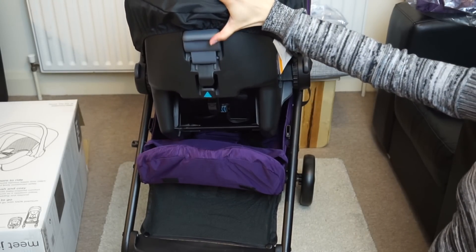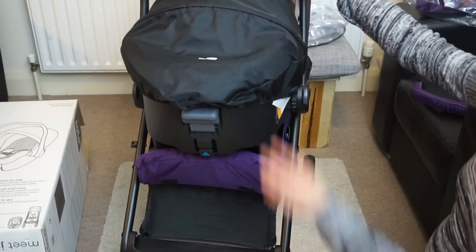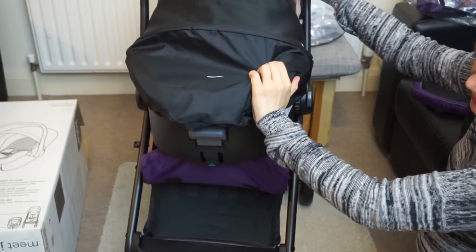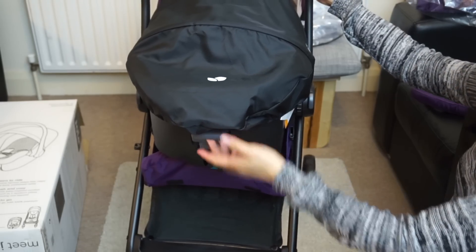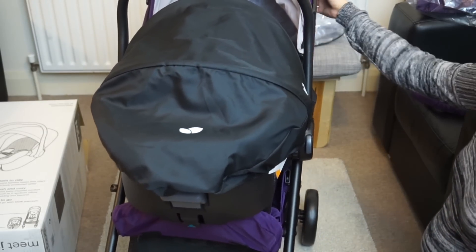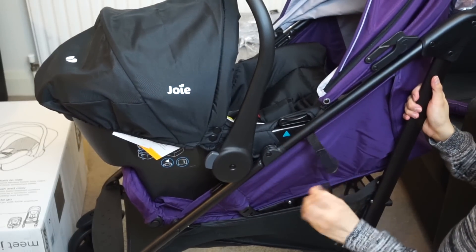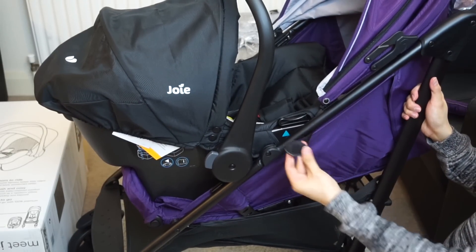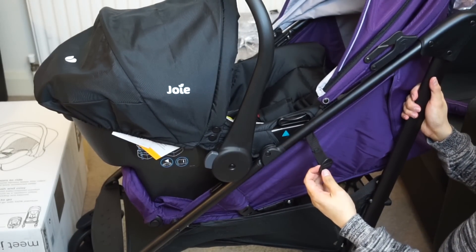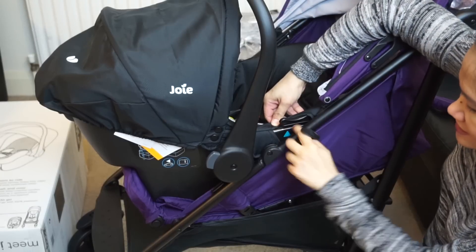There, that is attached. So if you want to remove it, you just press the gray button to release. And if you want to attach it, just sit the car seat there and it'll catch on that thing. Then to make it even more secure, the pushchair has these small straps here that you can attach to the car seat.